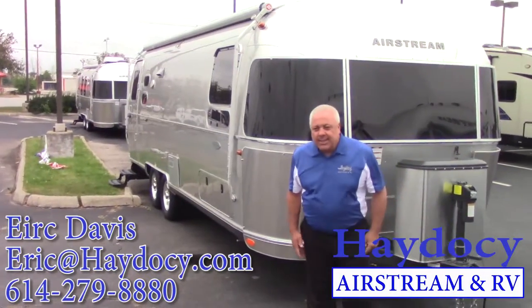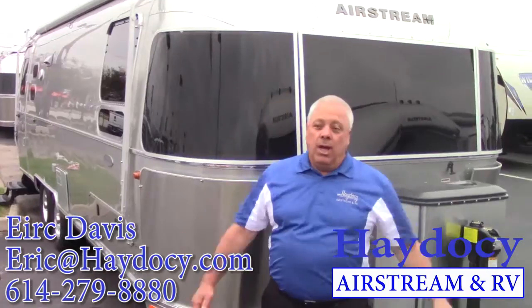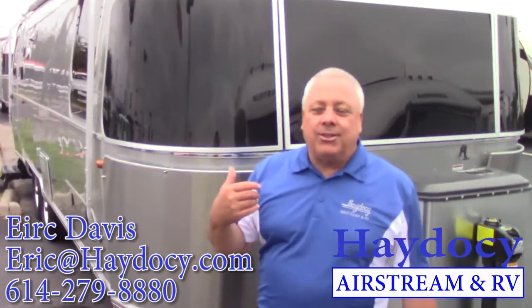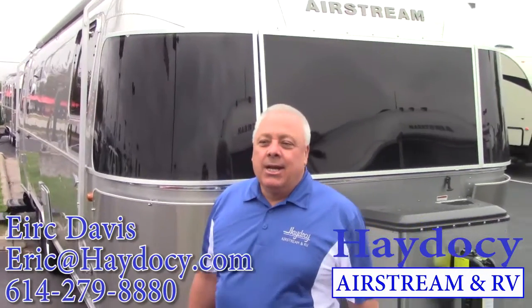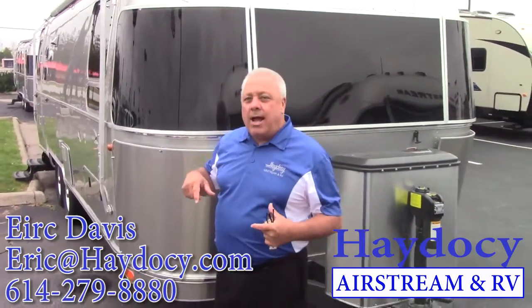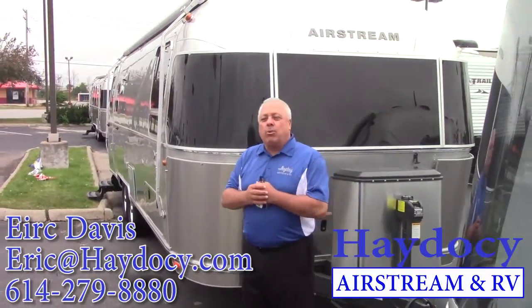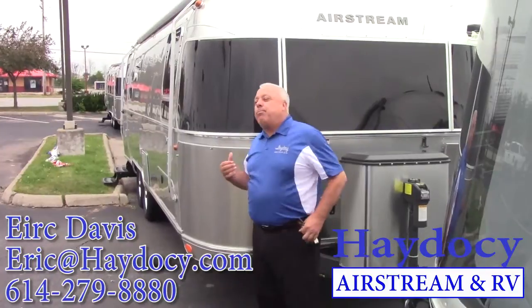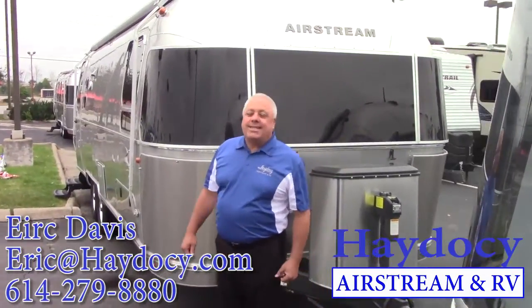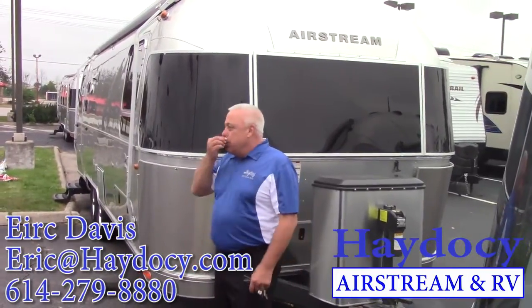Rodney, Danita, Eric Davis, ADC Airstream. Thank you, I appreciated you coming out and checking out the Silver Bullets. Once again, a quick walk around on the 27 to familiarize you just a little more with what we talked about. I think you guys know I'm very partial to this 27-foot Airstream Flying Cloud front twin.